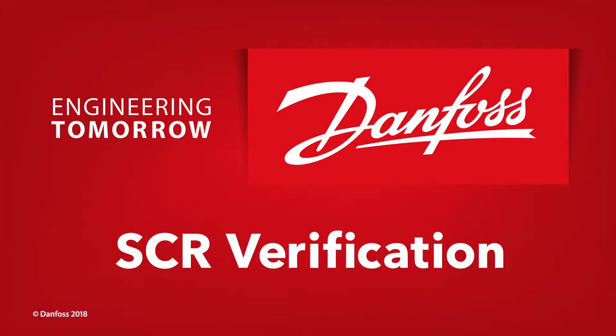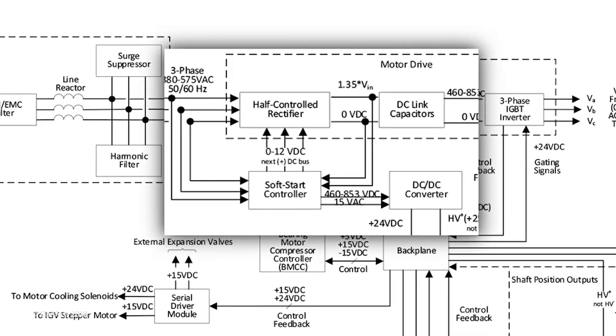This step-by-step service tutorial will guide you through the verification of the silicon-controlled rectifiers. The SCRs convert the main AC voltage into DC voltage to charge the capacitors and power the compressor. The SCR gates are controlled by the soft start to charge the capacitors with minimum current draw.